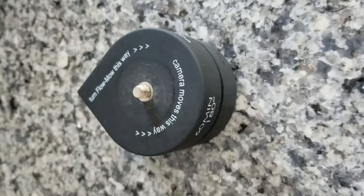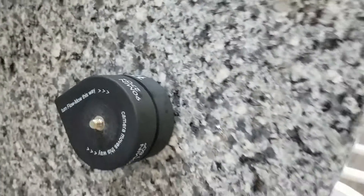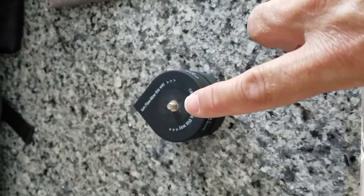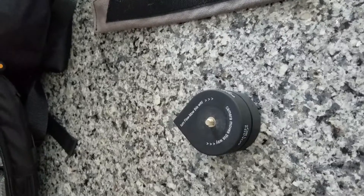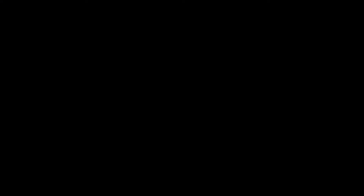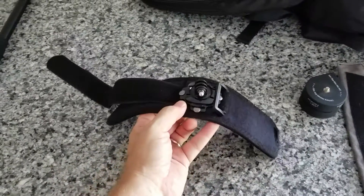This is a rotating timer — great for getting time lapses. It'll rotate slowly: 60 minutes can get you a 180-degree turn, 90 minutes gets you 270 degrees. It operates the same way as a little egg timer but has a tripod mount on top. I've got a GoPro adapter — you put your camera on top, point it where you want to start, and it'll shoot 120 degrees, 180 degrees, or 360 degrees around if you so desire.